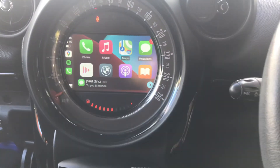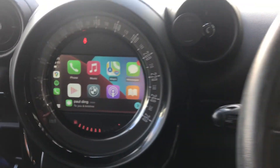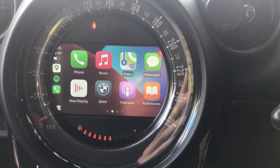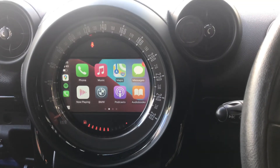Rear view camera. That's the Apple CarPlay and Android Auto system for Mini Cooper Visual Boost system — pretty good results. That's it here.